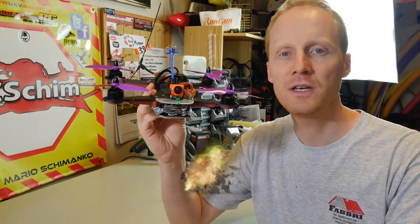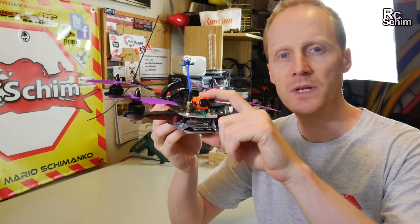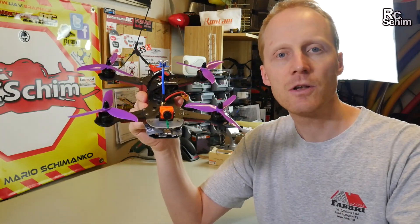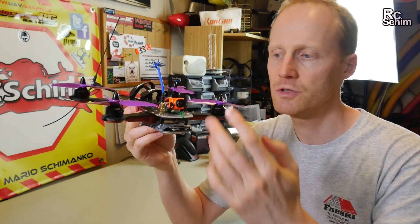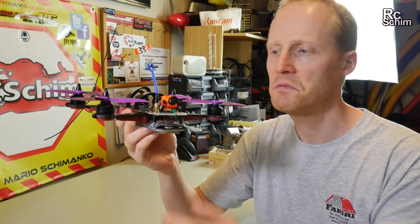Hello and welcome guys! This is Part 2 of my RunCam Split review. I've tested this split now in flight for a few times. If you didn't see it already, there's a Part 1 which shows you some of the details of this cam. Part 2 here will just be how does the flight footage look and how did I mount it.